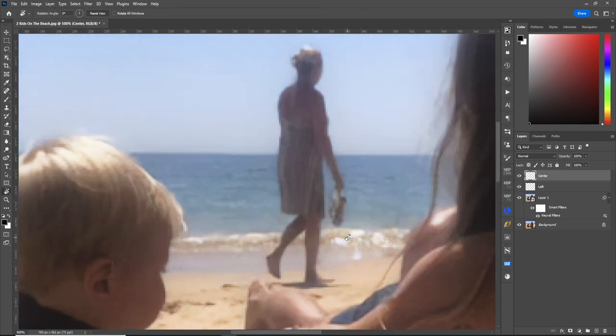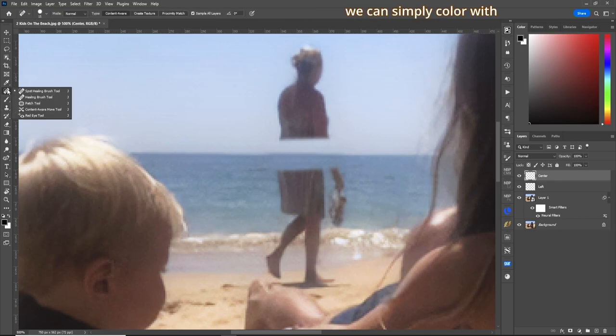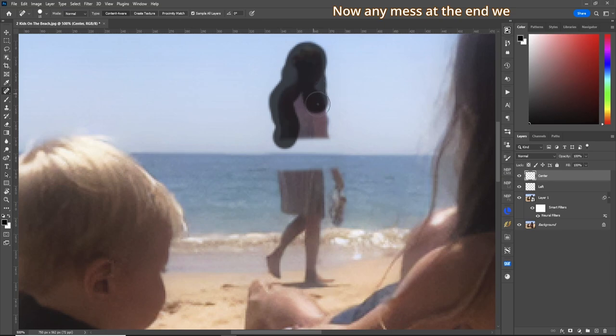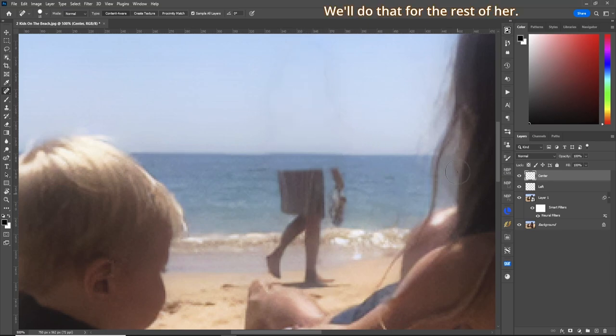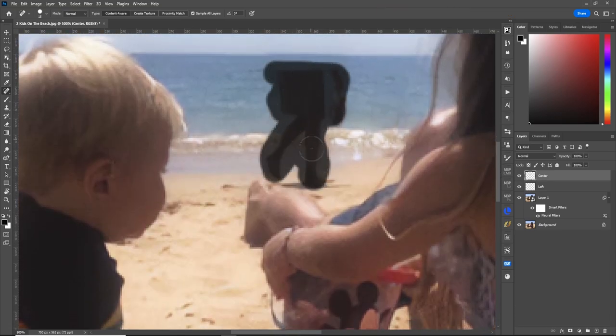As for the lady, what I'd like to do is first use our clone stamp tool, brush a little bit bigger. Let's make our flow about 25%, grab our selection from over here, and we'll do the old cut-the-lady-in-half trick. The reason I'm doing this — getting a little bit of ocean in here — is so for the rest of it we can simply color with our spot healing brush tool. Go around her, and any mess at the end we shall clean up at the very end. And she's gone.